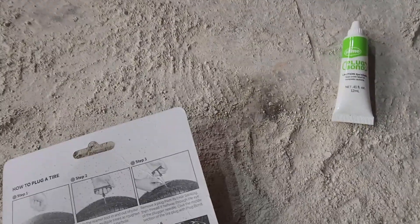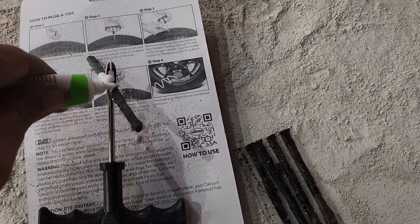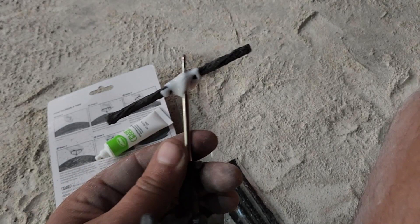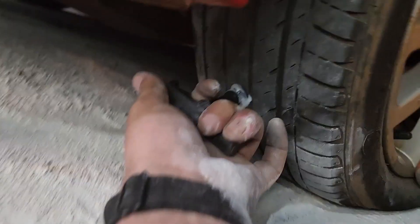Now we're going to put some of this glue — some of this slime — around the plug. The plug has to first thread through this other tool right here, so we're going to thread that through about halfway, then put some of the slime around it, and then that's going to go into the hole we just reamed with the tire reamer. It's going to shove all the way through and then we pull it out. It should stick in there, and that's pretty much it.